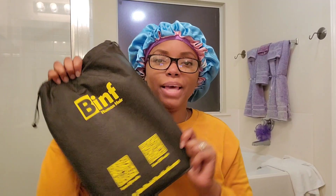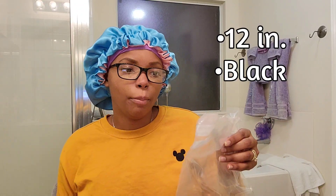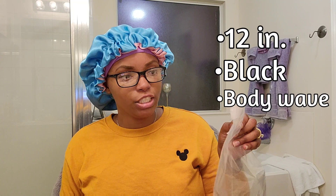I think this is gonna be the unit, y'all. This is the packaging for the unit — it says Binf Human Hair. Inside the package you're going to get an elastic band; you can use this band and sew it inside of your unit for a more secure hold. The unit comes inside a plastic bag. It is 12 inches, the color is natural black, it's a body wave texture, and it is a 4x4 bob wig.